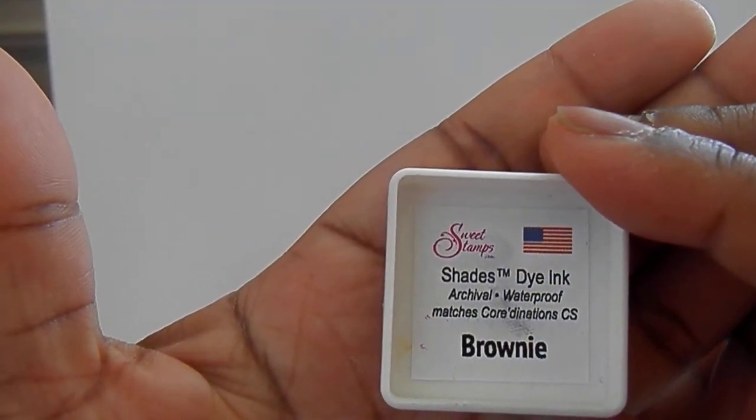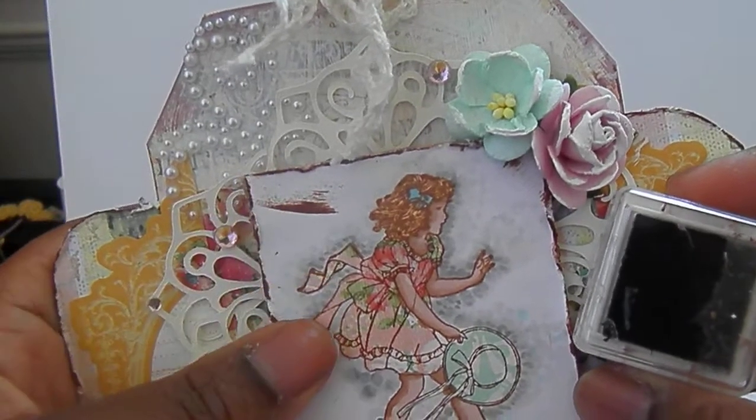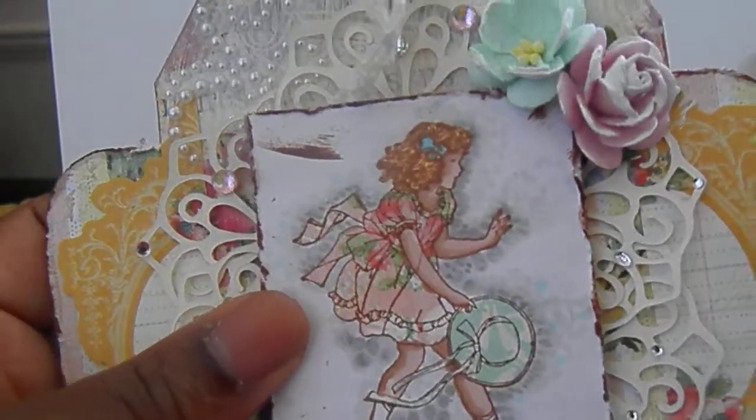I also used the Shades dye ink, which is also by Sweet Stamps — it's called Brownie. It's a really nice dark brown. I stamped her using this color and I inked everything using this color as well.